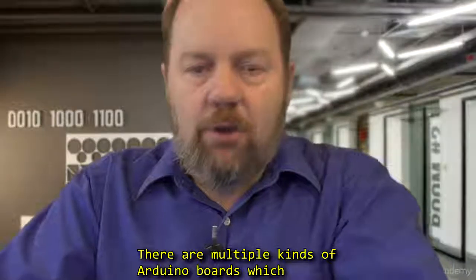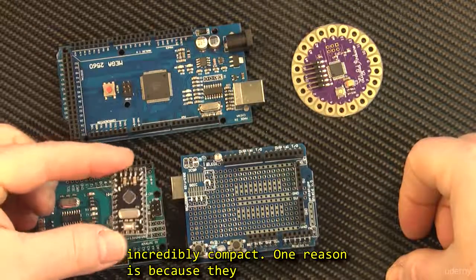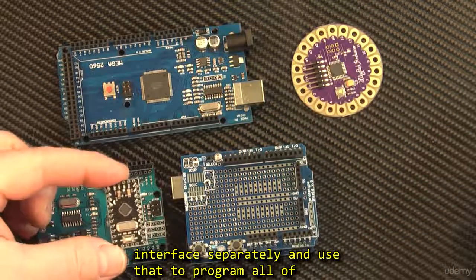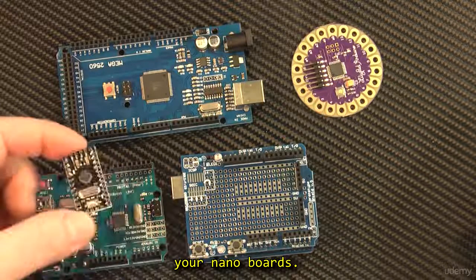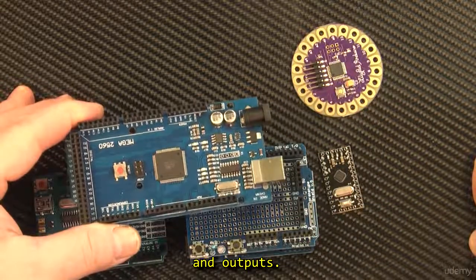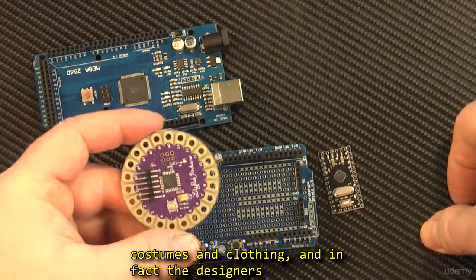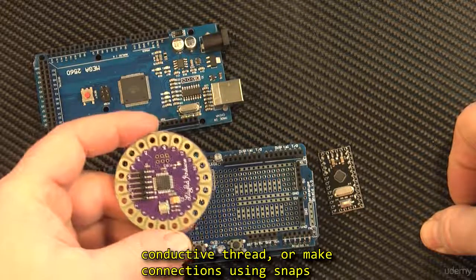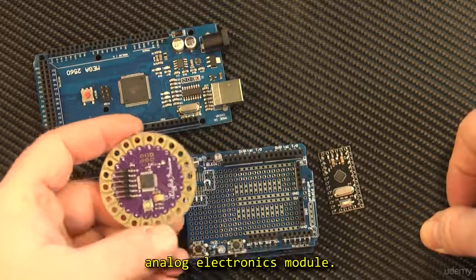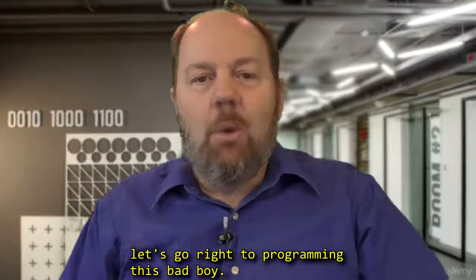Now there are multiple kinds of Arduino boards with different features. The Arduino Nano and Pro Mini are incredibly compact — one reason is because they ditch the USB interface, so you buy it separately and use it to program all your Nano or Pro Mini boards. The Arduino Mega has a whole pile of extra inputs and outputs. The LilyPad was specifically designed to be sewn to costumes and clothing, with connections using conductive thread or snaps like we did with our muscle sensors in the analog electronics module. So now that we have a handle on what Arduino is, let's go right to programming this bad boy.